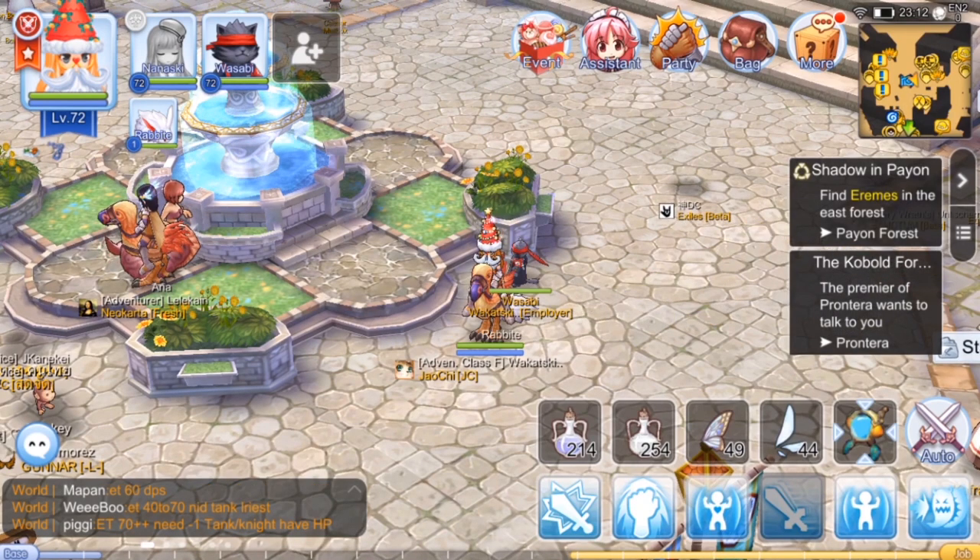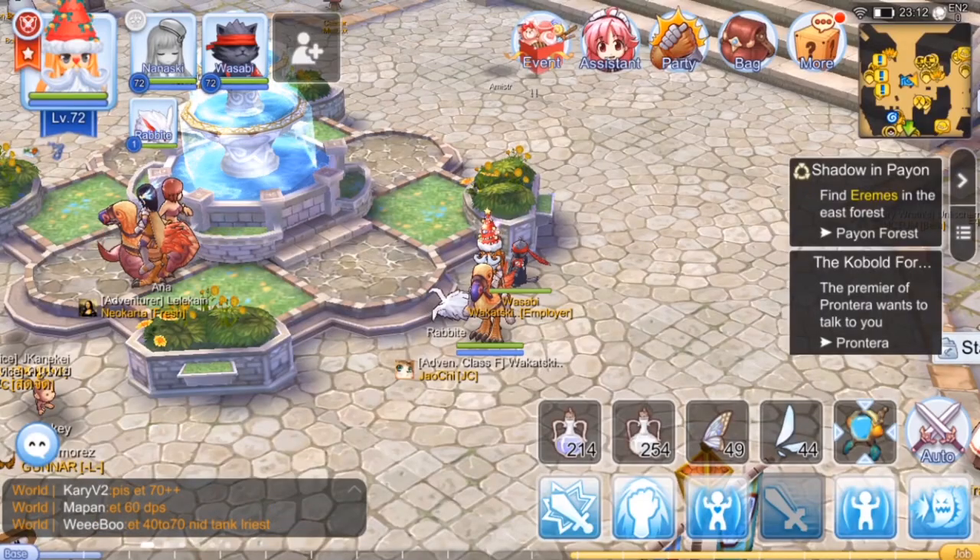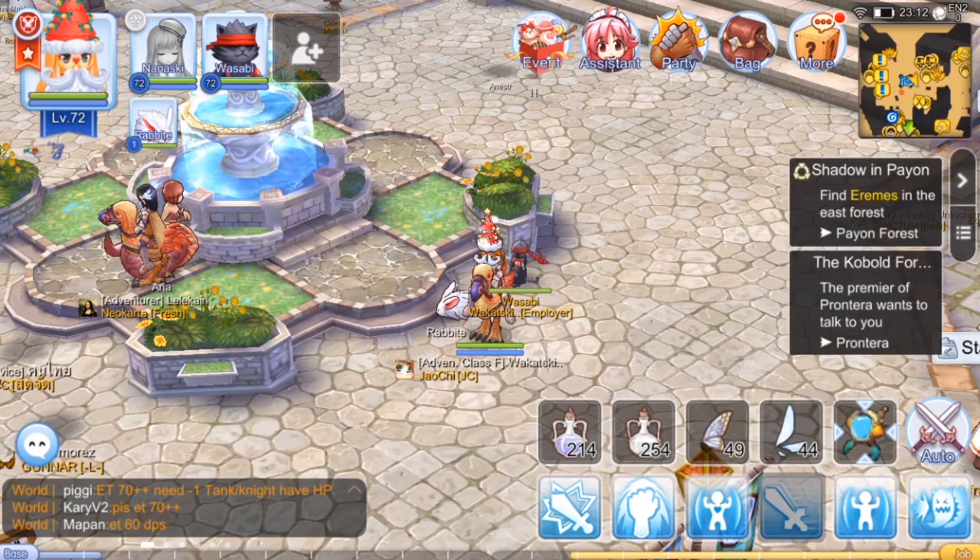Hey guys, welcome to Glyde Videos. Please don't forget to like and subscribe to my YouTube channel. Today I'm gonna teach you how to put the card on the item and also how to remove it.